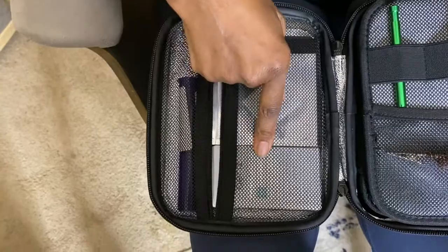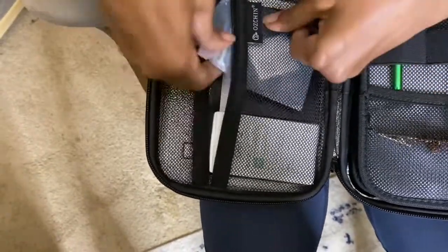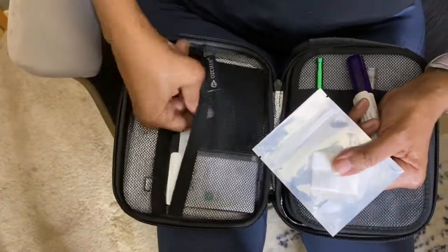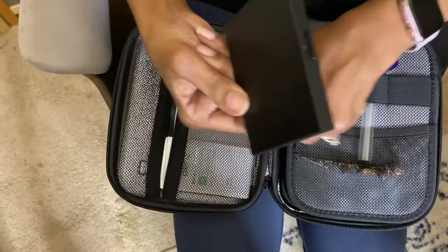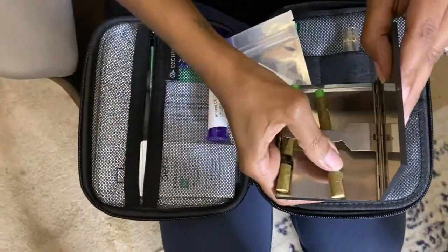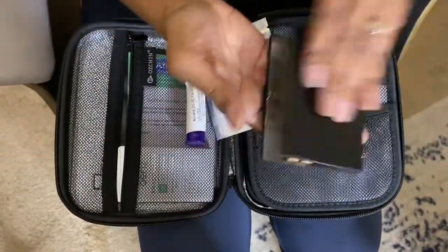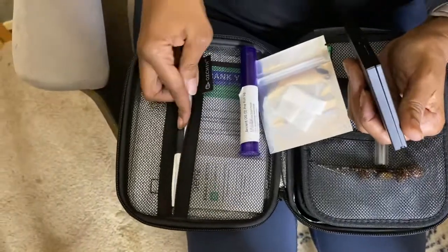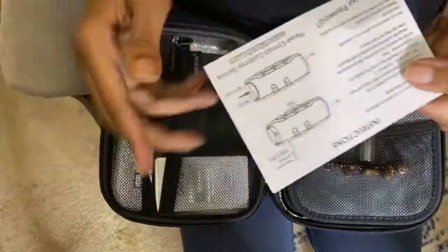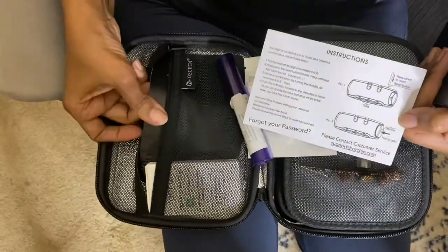I have some mini pre-rolls right here, I have a pre-roll in this little container, I have some shatter which I have yet to use, and just another little box — sometimes when I travel I'll take a couple. You can see how many I can fit in there, but yeah, all of this fits in here.